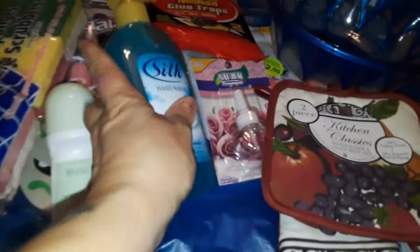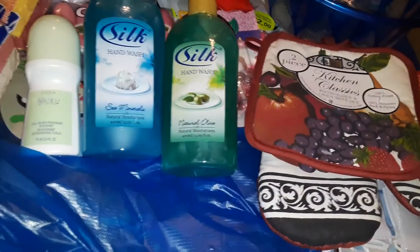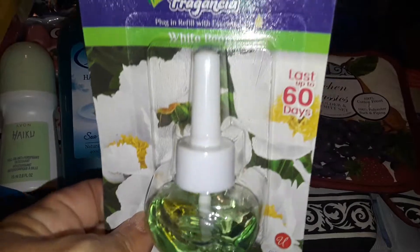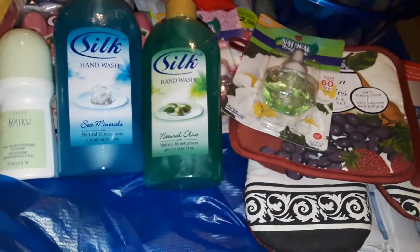At Dollar Zone I picked up Silk liquid hand soap — the blue one with seed minerals, and a big green one that's like a fresh spring scent. Then I got another fragrance oil in the green one, which is like a floral or gardenia scent, and also picked up the ocean tropical scent fragrance oil.